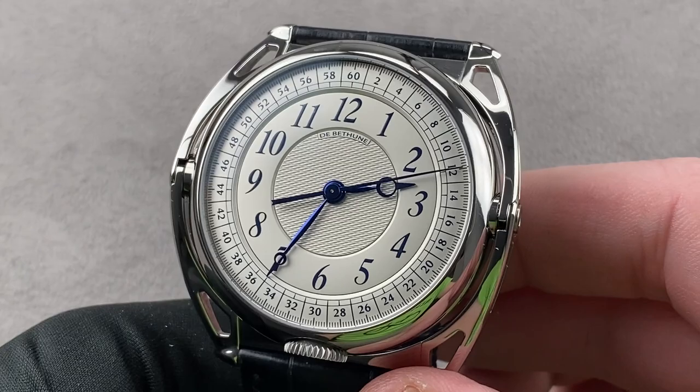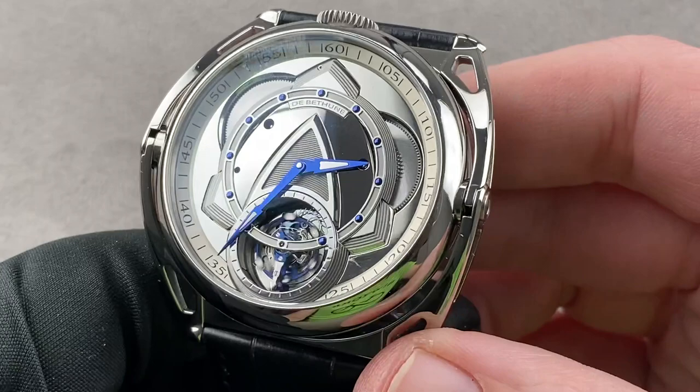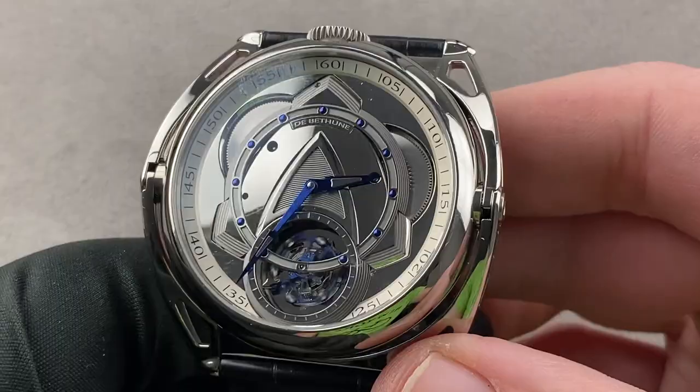Oh my goodness, this is going to be a good day at the office. Launched for 2021 in 10 pieces in grade 5 titanium, this is the De Betune DB Kind 2 Tourbillon — a watch that can do this. Two sides with correctly geared hands to run clockwise, regardless of which side you are viewing.